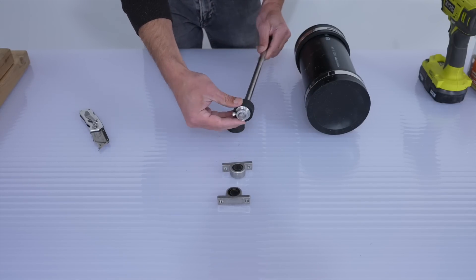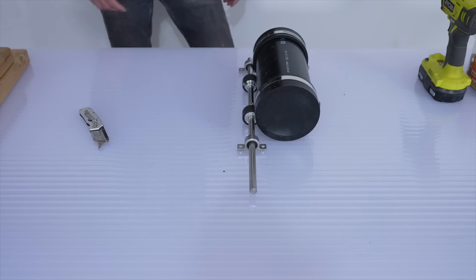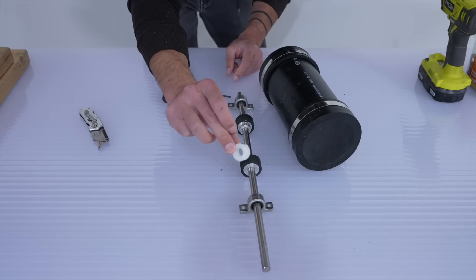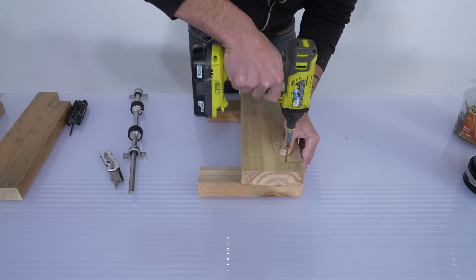When I'm prototyping mechanical projects, I like to source components from McMaster Carr. They're a little bit pricey, but it's a really easy-to-navigate catalog and they have a lot of stuff with really explicit diagrams explaining all the dimensions. I got a half-inch diameter stainless steel shaft, some ball bearing mounts, and a couple of drive wheels.